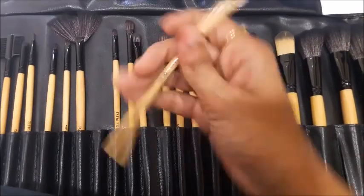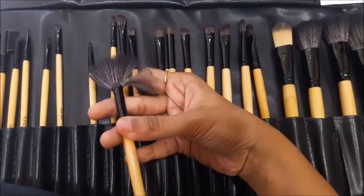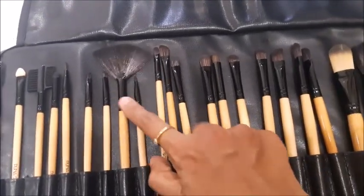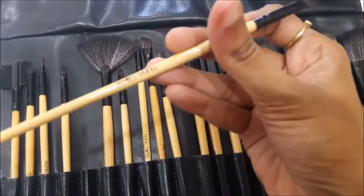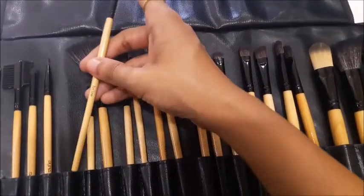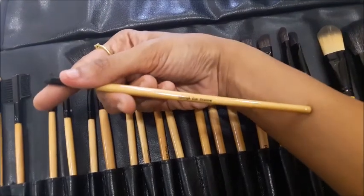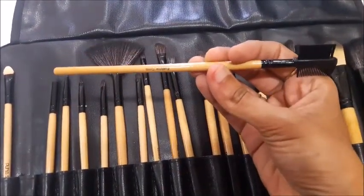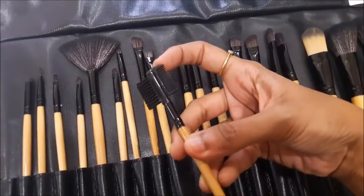There's a concealer brush you can use under your eye, and a lip brush for applying lipstick. There's also a smaller thin fan brush for highlighter if you don't want a heavy amount. An eyeliner brush with a sharp angle is great for eyeliner and for highlighting the inner corner of your eyes. There's a smudging eyeshadow sponge brush, and an eyebrow comb with bristles on one end and a small comb on the other.